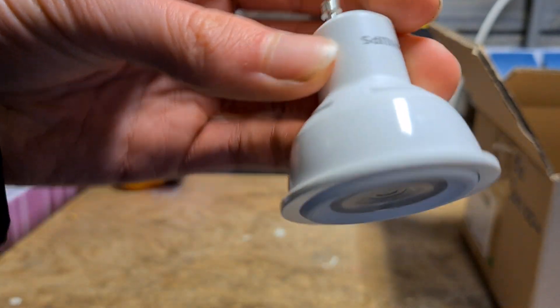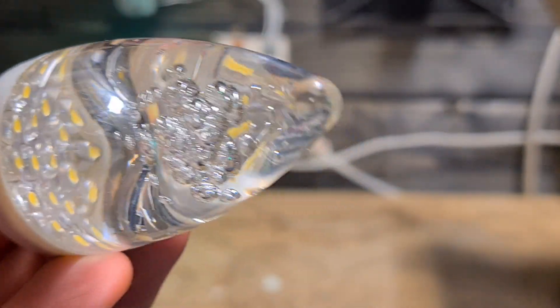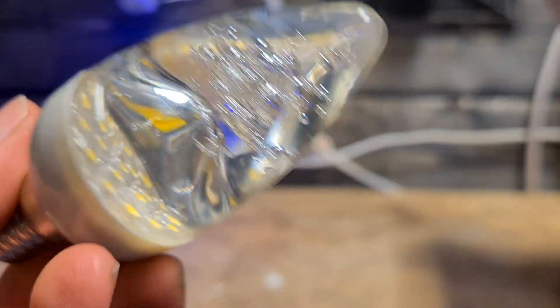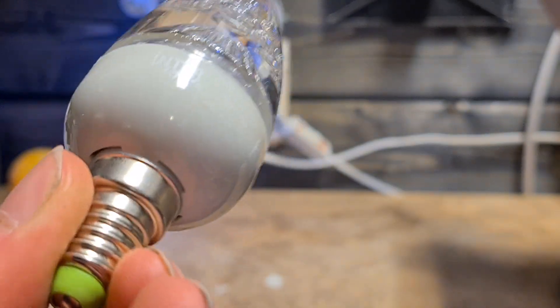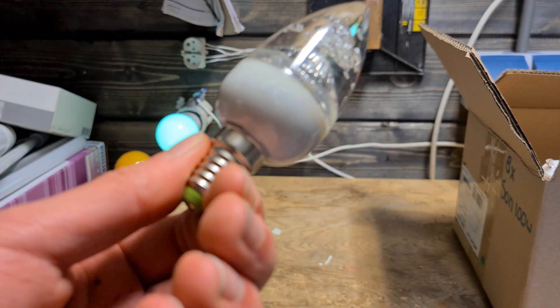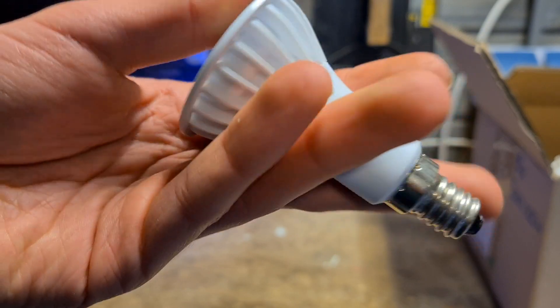There's nothing really special about these except that they are pretty good quality. And this is a very cool bulb — as you can see, it has several LEDs and almost looks like a lava lamp with some bubbles in it. Looks pretty cool, and when it's on it's also pretty cool. I think there's a video on our channel — not made by me, but the other guy also has this bulb. It's from Interlight.